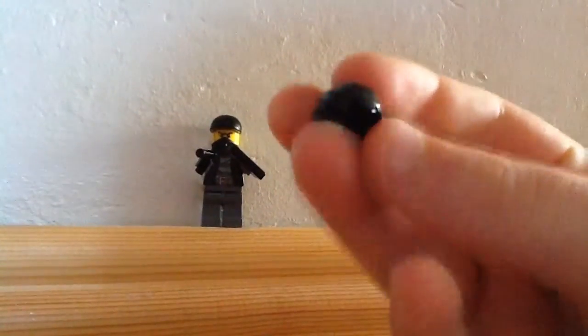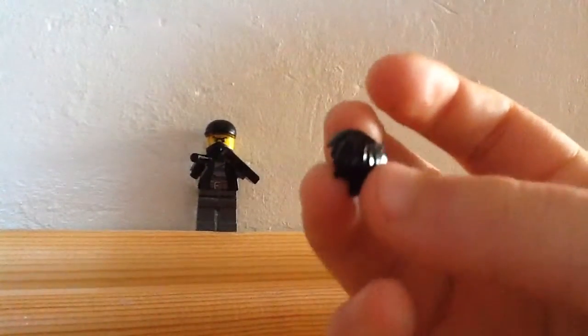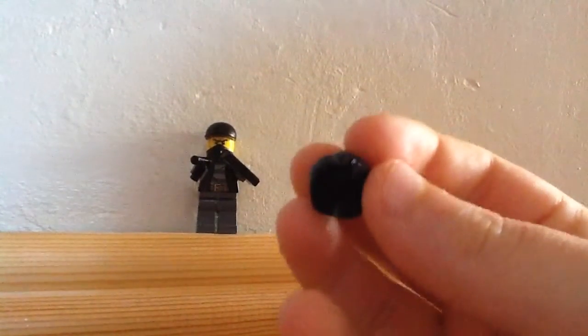I have a hair piece for him. It isn't really coming through on camera. I'm recording this on an iPad, so the quality isn't great.